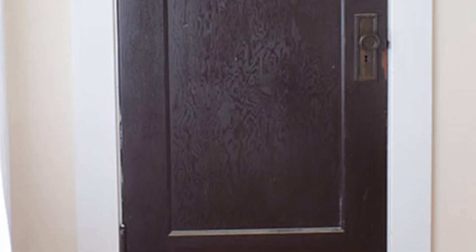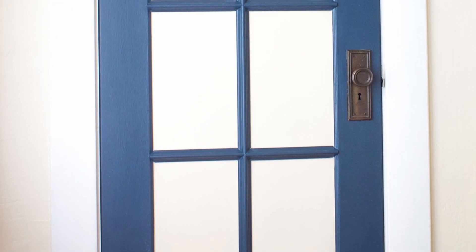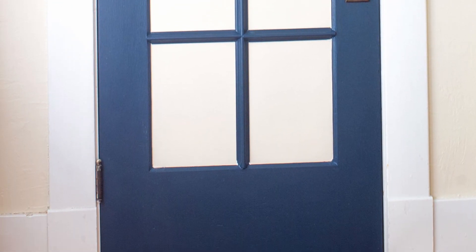Most of the doors in my house are exactly the same — dark brown and weirdly sticky. When I was remodeling my bedroom, I decided it was the perfect time to give the closet door a bit more pizzazz. A little trim and some paint later, and it had a totally different look.